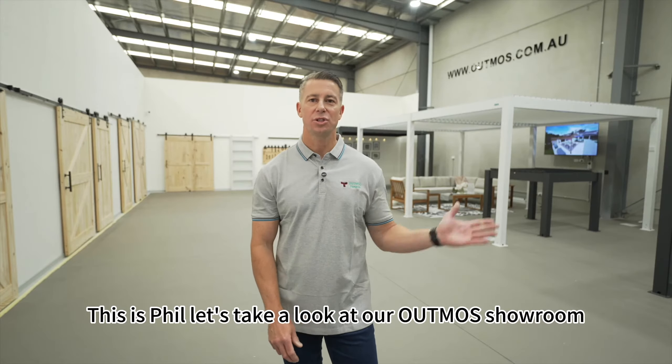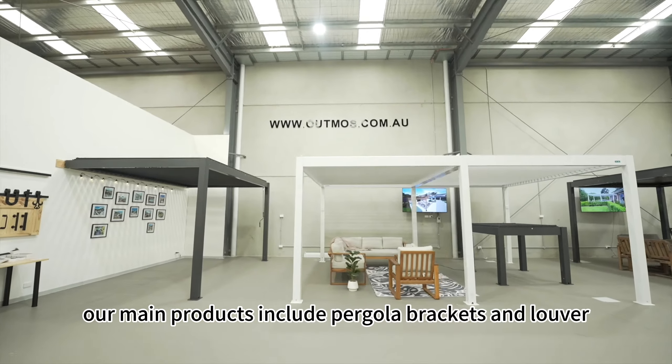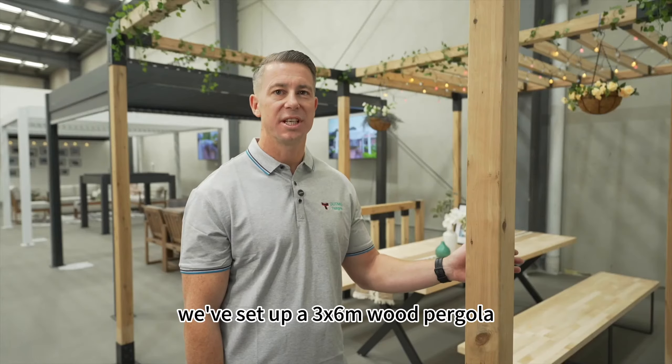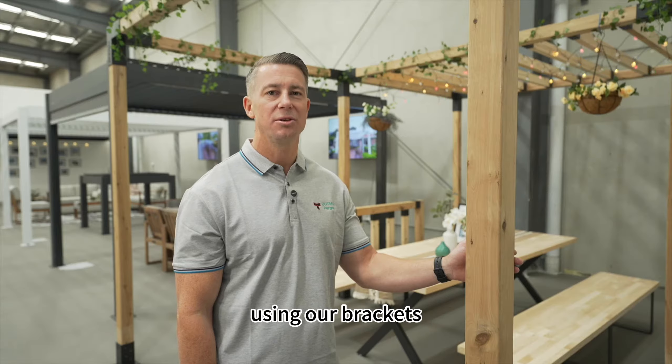This is Phil. Let's take a look at our Atmos showroom. Our main products include pergola brackets and louvre pergolas, with local stock and services available. Here in the showroom, we've set up a 3x6 metre wood pergola using our brackets.